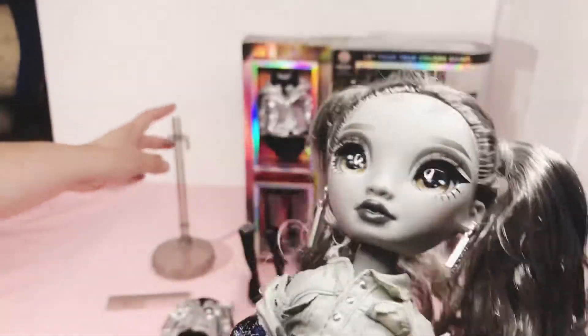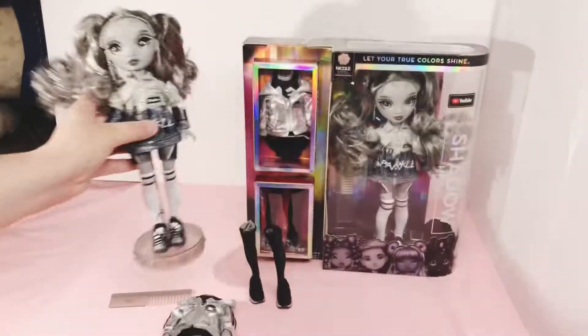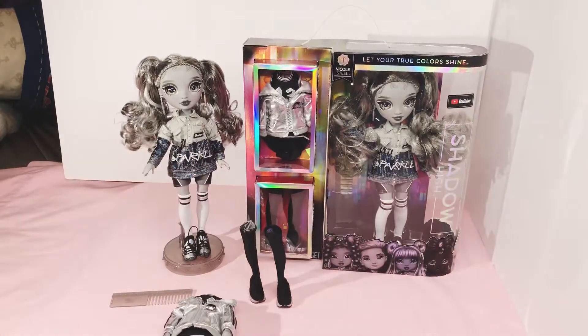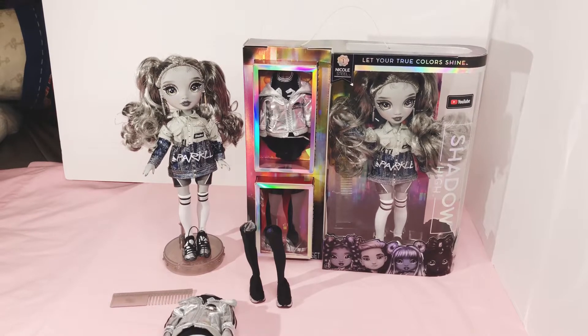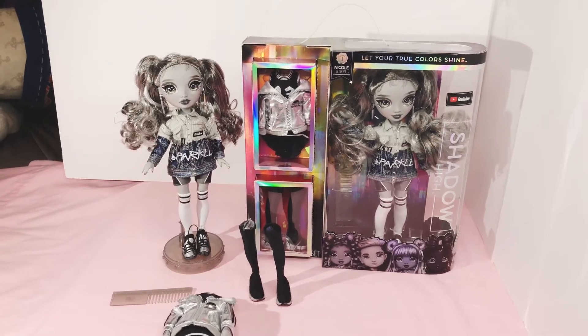She gets her hair in her face. And I'm going to put her on her little stand. Me and Nicole Steele, thank you for watching. Leave a comment if you're excited about Shadow High as much as I am. I can't wait for the twins. I thank you for watching, and you have a good day.